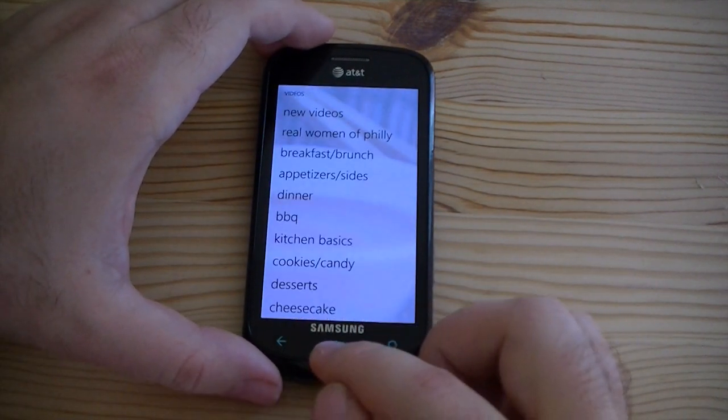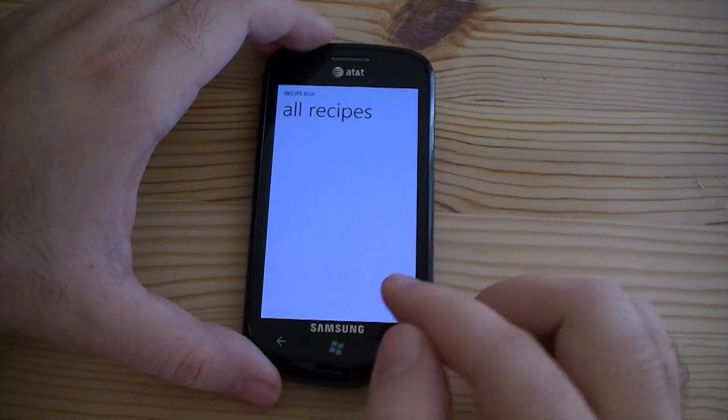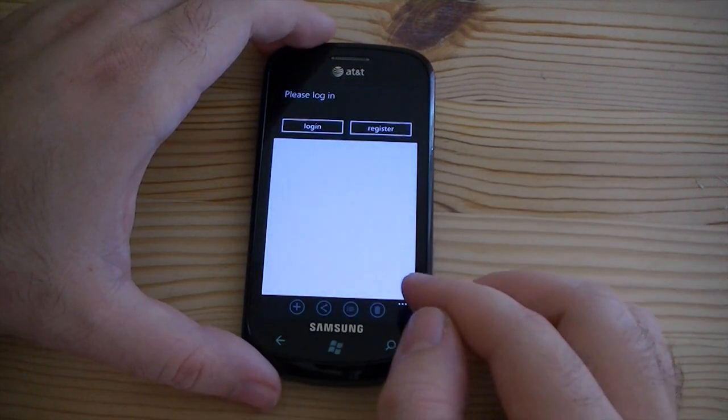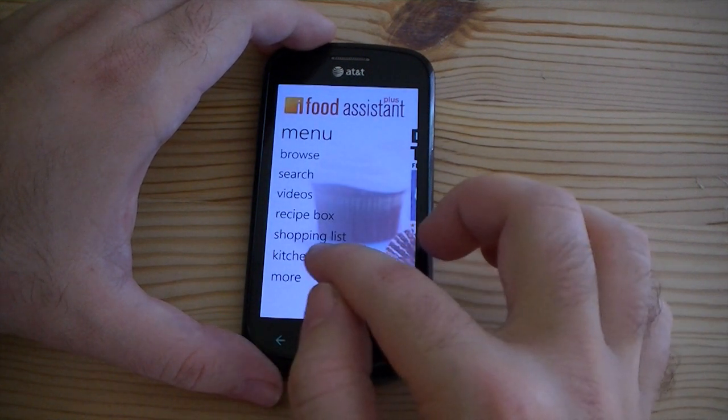So there you go. What else have we got? Recipe box — those are a few saved ones. You got to log in for that. Shopping lists — again, you got to log in. That's going to save your shopping lists of course.